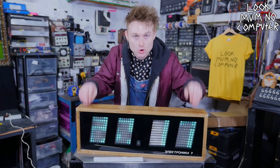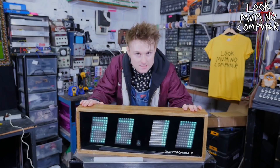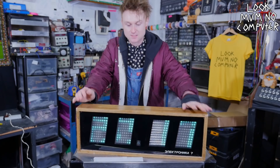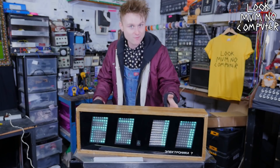Apparently these Electronica 7s are all over Russia. They've been in loads of schools, train stations, gymnasiums - you name it, they've probably been in there. So if you're from Russia, you've probably seen one of these before. I, for one, have not though.